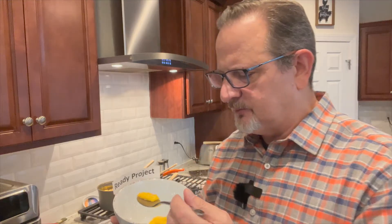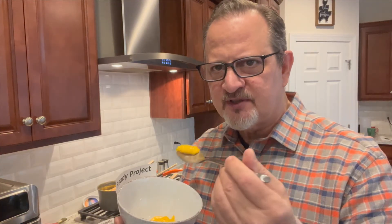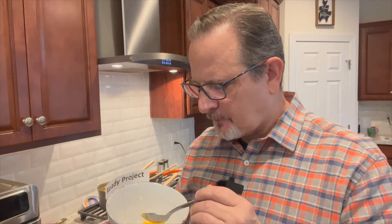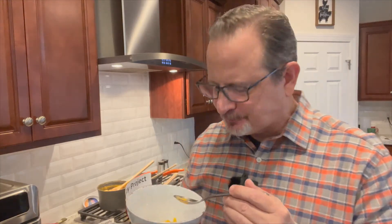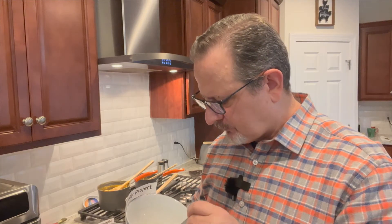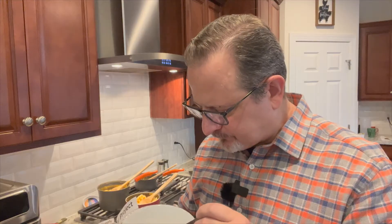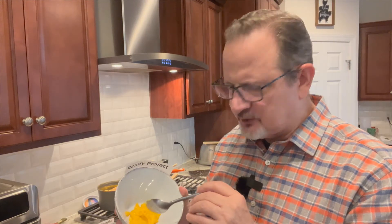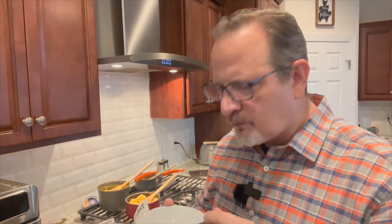Starting with the Ready Project cheesy grits — still warm. The consistency is very thin, not as thick as what I'm used to. But tasting it — there is a bit of a cheesy taste and the grits are actually good. This is actually not bad, and this is from an avid grit eater. I do like the way they seasoned their grits. I would give this a good. As far as looks go, it probably doesn't look like it should taste good, but this is good stuff.